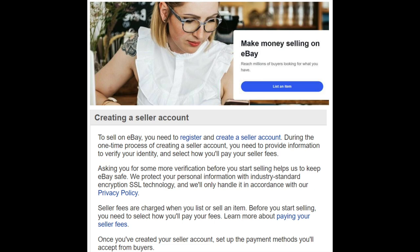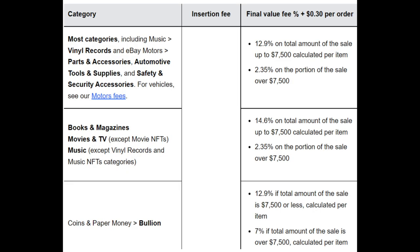What you want to know about is the fees. If you don't have a store, for coins, paper money, and bullion they're going to charge you 12.9% — with some nuance about really high-valued coins — but 12.9% is going to be your seller fee and that is really high. So what do you do about that? Do you just swallow it? No, I don't think so.